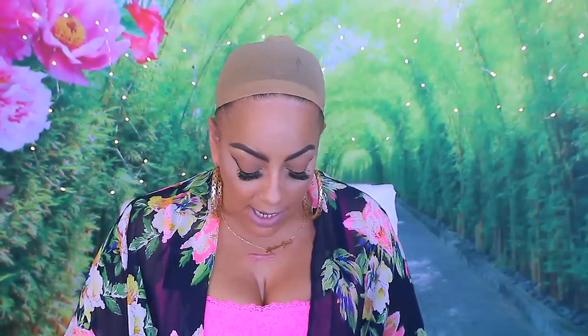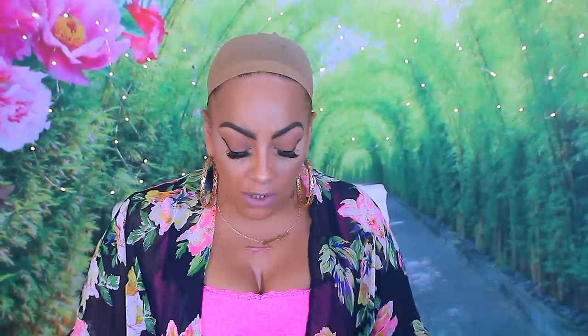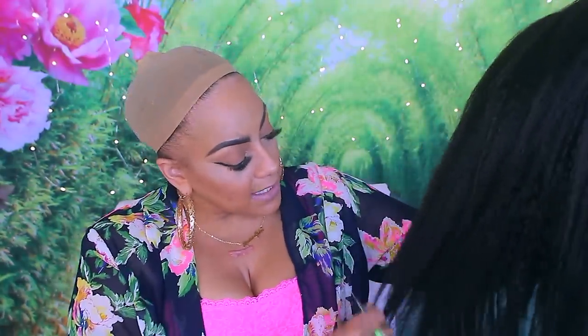I wanted to get some kinky hair because I'm always doing a silky type hair and I wanted to try to make a frontal with kinky hair — I don't recall ever making one with that type of texture. I made a closure but not a frontal. Now, for those who really expect it to be a true kinky texture, this hair mimics it but it's a little too soft at the top of the weft and a little more textured at the bottom.